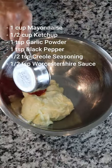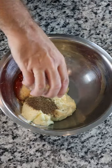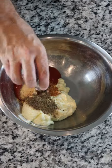Start off by adding one cup of mayonnaise, half a cup of ketchup, one teaspoon of garlic powder, one teaspoon of ground black pepper, and half a teaspoon of Creole seasoning. I'm using Tony's because if you know, then you know.